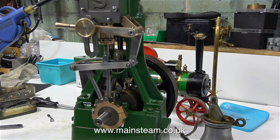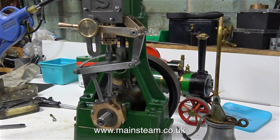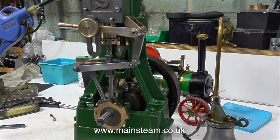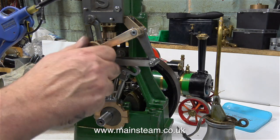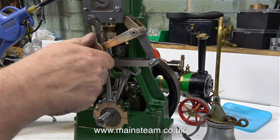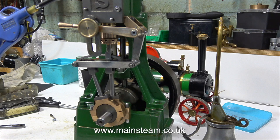So everything's ready to go. Is it going to run, I wonder? There's only one way to find out. I've connected the airline, I'm turning on the air, I'm just going to rotate the flywheel until the piston's in the right place to go. Well it's not 100% yet but that's a good start — it's quite encouraging. The only problem is it will not go in reverse. I do know why but I'm not going to show anything about that until the next episode. I think it's called a cliffhanger.